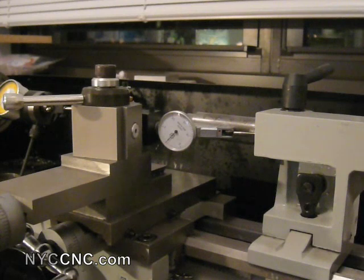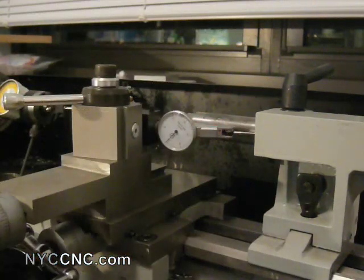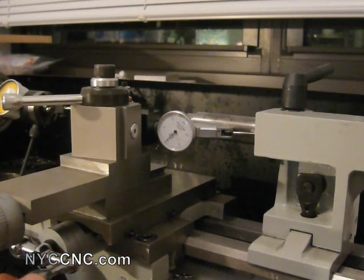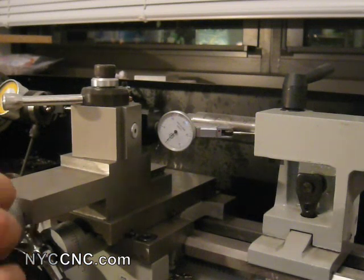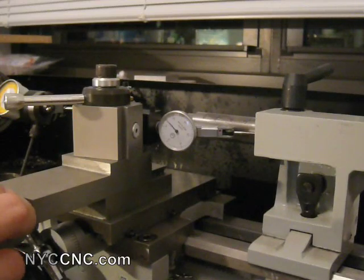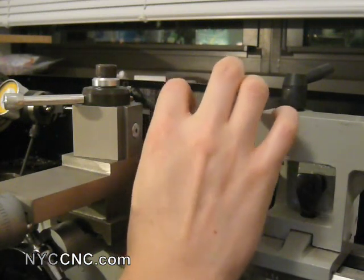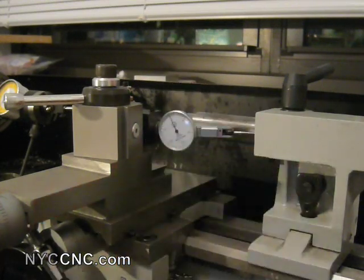The easiest way to set up the dial test indicator properly here is to mount it with the compound — which I've got in parallel with the cross-feed, which you normally don't. Mount it in it, and then as you rotate the compound in, you'll be able to put some tension on the dial test indicator. So I've got that done. I'm carefully going to zero out the DTI — so I've got it zeroed.